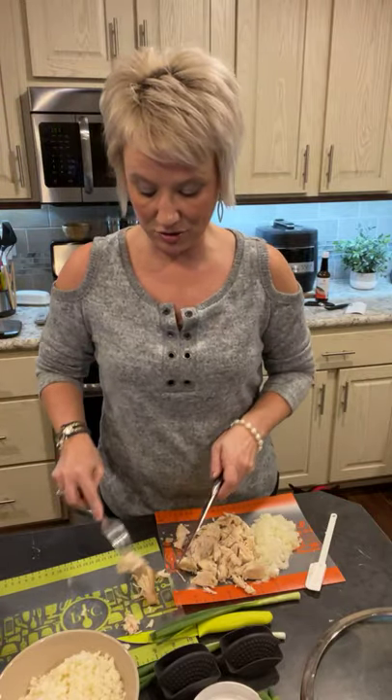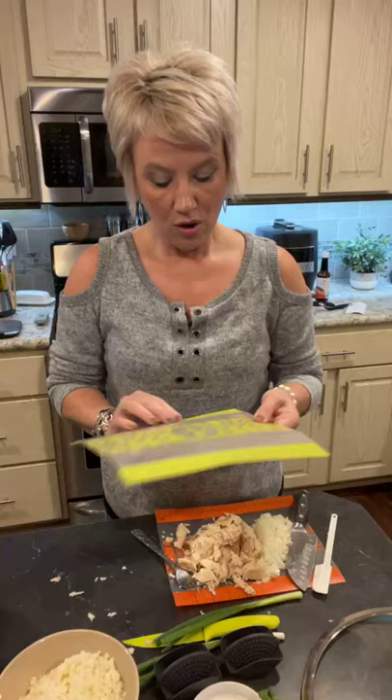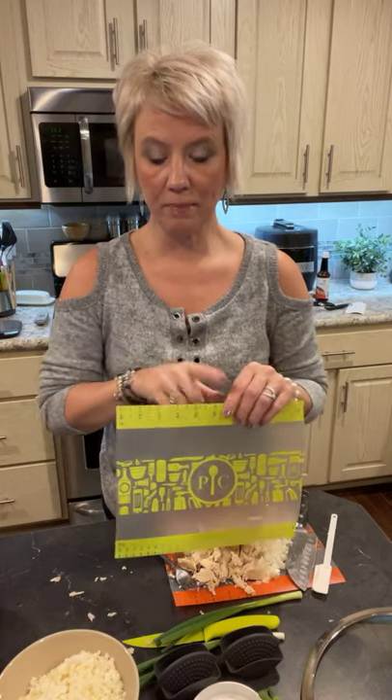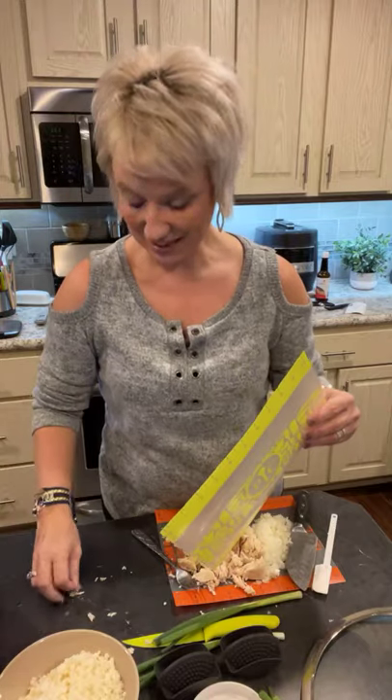If you have the cutting mats and you put them in the dishwasher and the back peeled off — don't panic, they're supposed to come off! There will be a film underneath and that is the right way to use them. I freaked out when it happened to me too, thinking I ruined them right away, but it's completely normal.